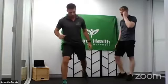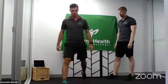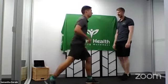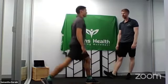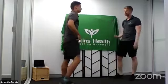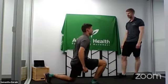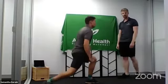Straight into lunges with no break. Nice wide stance, heel up. Squeezing the glutes on the way up. We're going to slow down and really power up. Swapping sides — instead of just coming up, I want you to jump at the top. Three, two, one — power up. Two more. Last one. Good job.